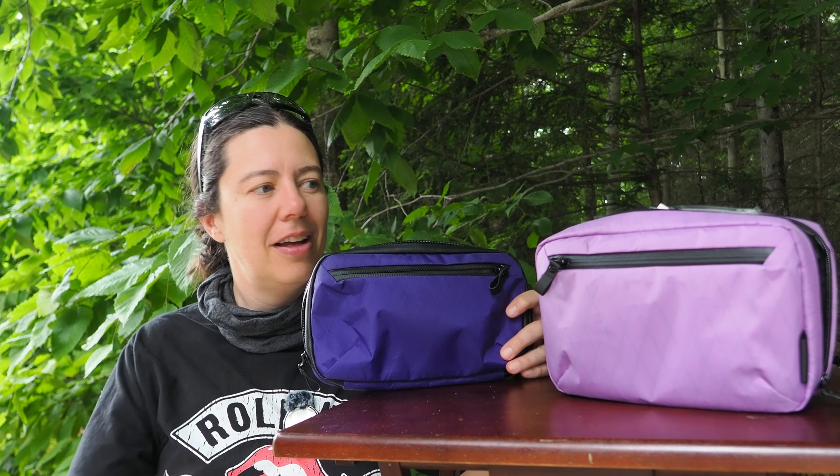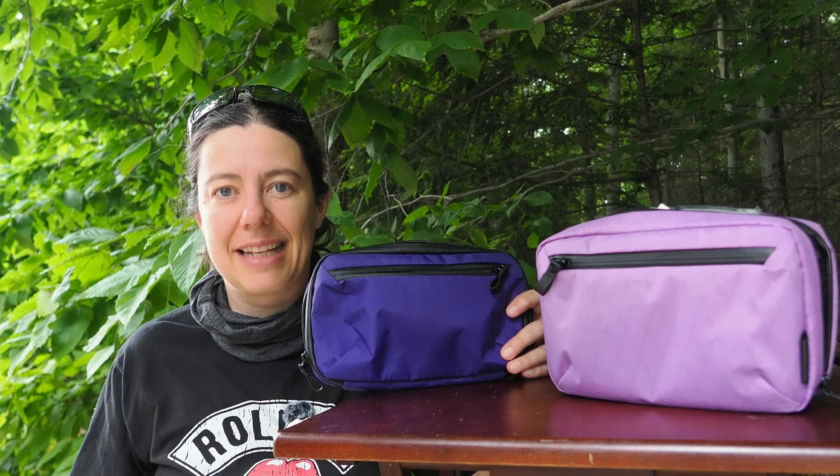Bonjour, Emilie Talpin, OM System Ambassador in the U.S. Welcome back to my channel. For today's first day video, let's talk about tech cases.